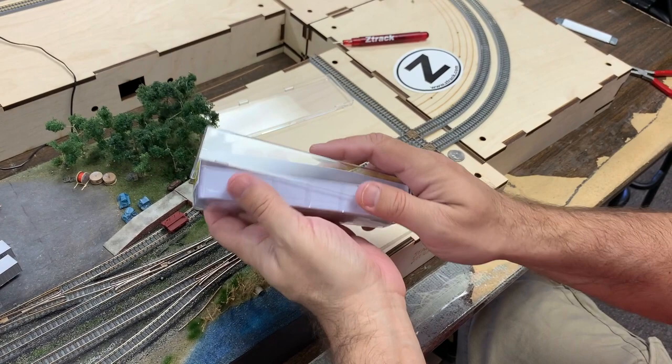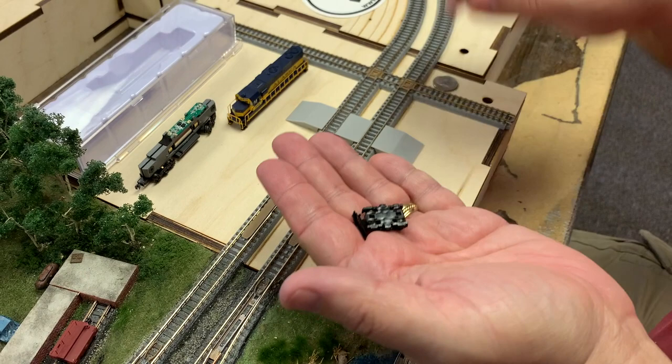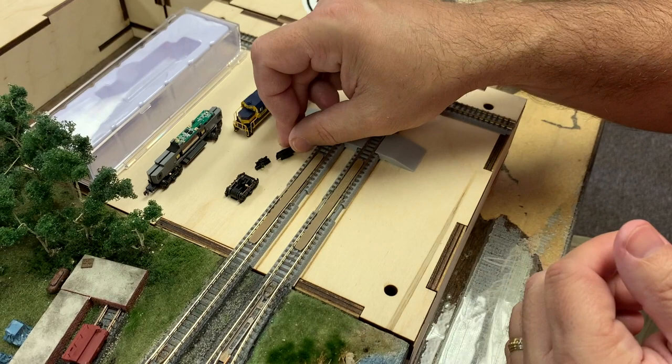The AZL GP38s come packaged in AZL's standard plastic crate with insert. Make sure to look under the packaging for the parts bag. Inside the parts bag you'll find the truck without coupler, optional pilot, and optional plow. We'll explain the importance of the extra truck in a moment.